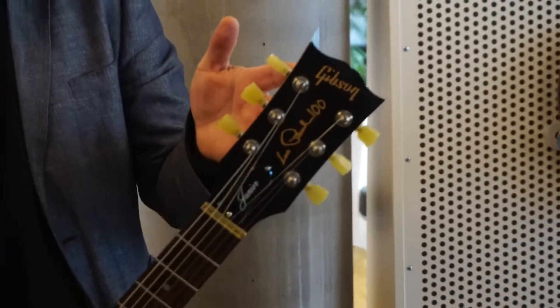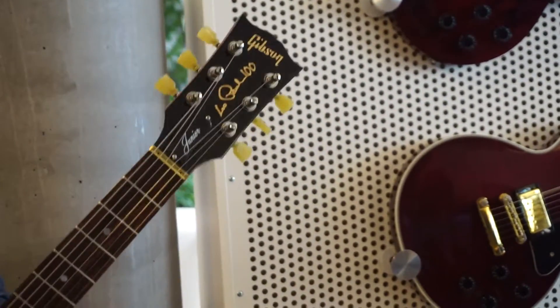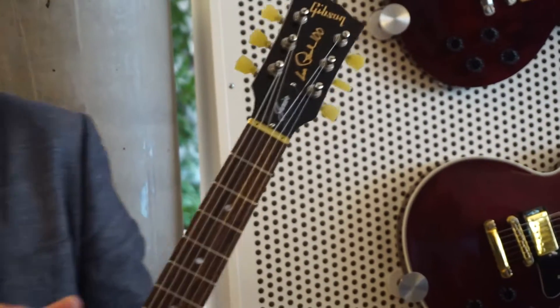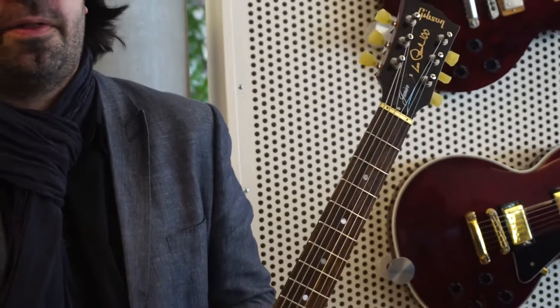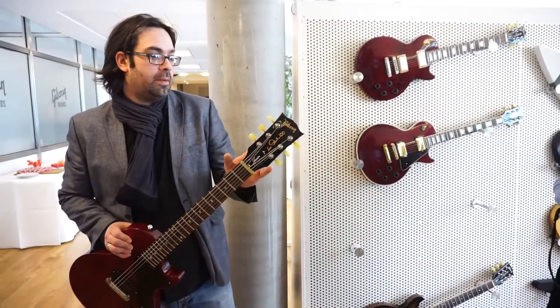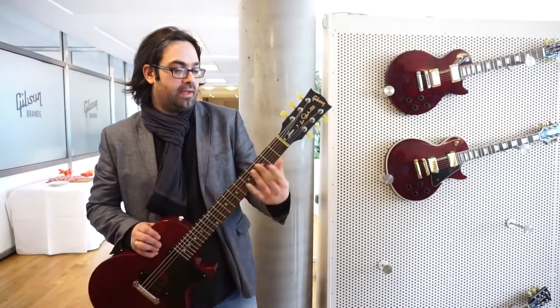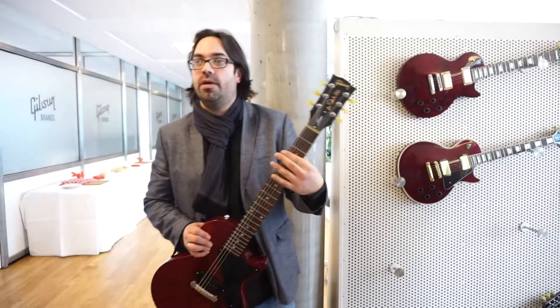You can do custom tunings in there. If you're working with a piano on location and the piano doesn't live at 440 Hz — let's say it's at 437 — then you can go in here and tell the guitar to do everything globally at 437 Hz. You can do drop tunings, low tunings. You can let the guitar know that there's a capo here, so it anticipates what's going on.